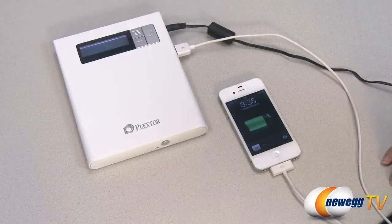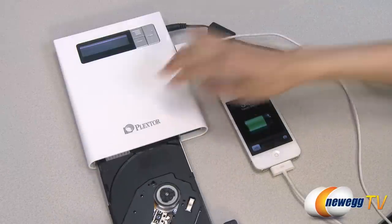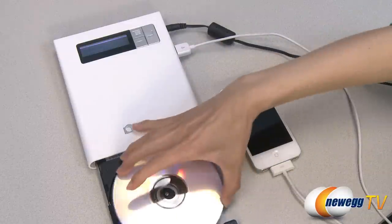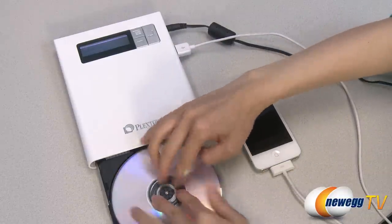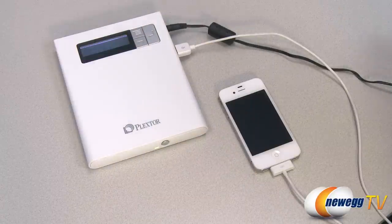Wait until it recognizes and it will ask me to insert a disk. Simply press the eject button and insert a writable disk, which I have here — just like this. And wait for the device to check for the disk.